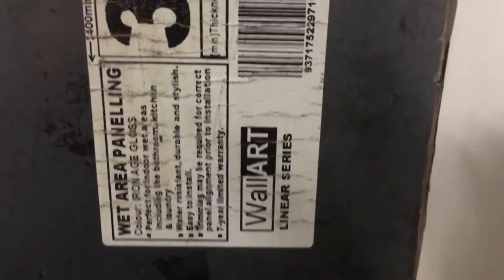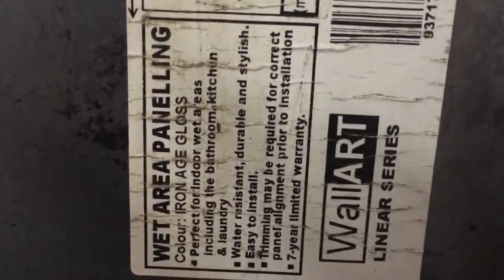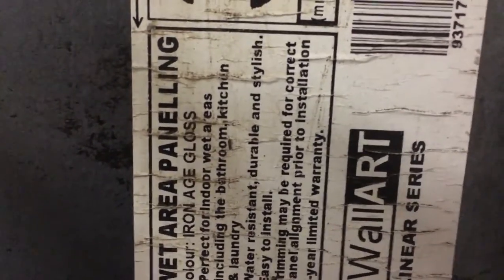Hello, welcome to my channel. Thank you so much for joining me. Today I'm going to show you how to cut this wall art, which as you can see is for wet area panelling.